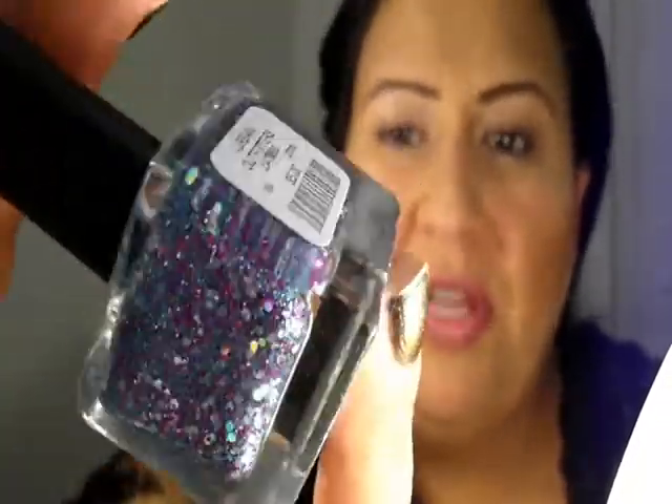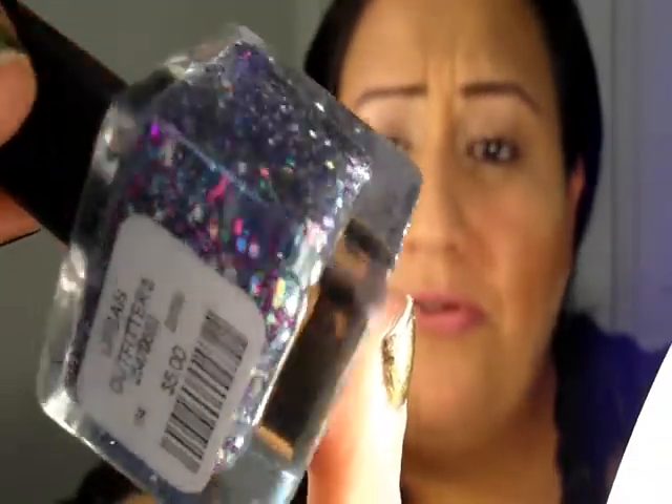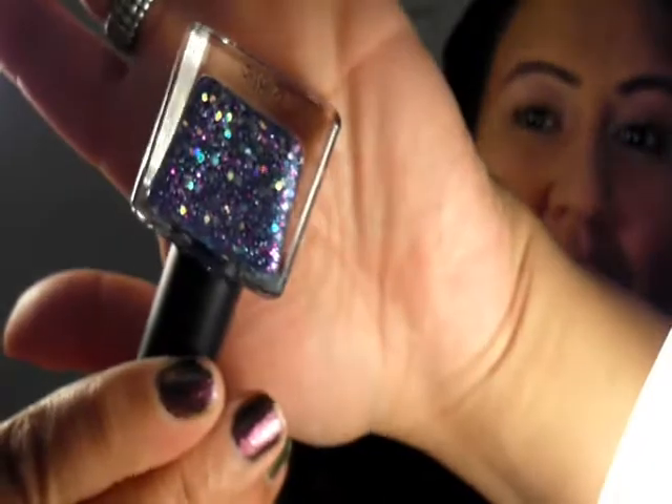Last but not least in the glitters is Chili by Urban Outfitters. The Urban Outfitters polishes are $5 each, but if you get two they're two for eight — which is a pretty decent deal. This one has a bunch of different colors in it: a blue fine glitter, magenta bigger glitter, and a little bit of holographic silver. This has been my favorite thing to wear right now.